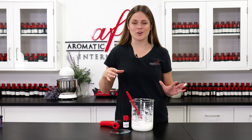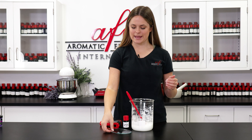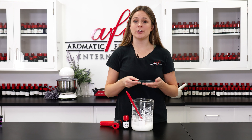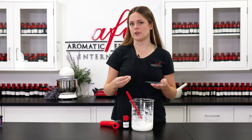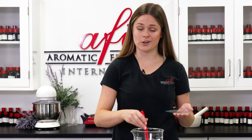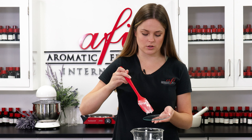We are right on target so we can go ahead and go with our next steps. I'll be adding in our preservative which is Germaben 2. Any water-based products you make for sale should include a preservative — you don't want to take any chances when it comes to the health of your customers. So we're going to go ahead and add that in and give it a nice good thorough stir.